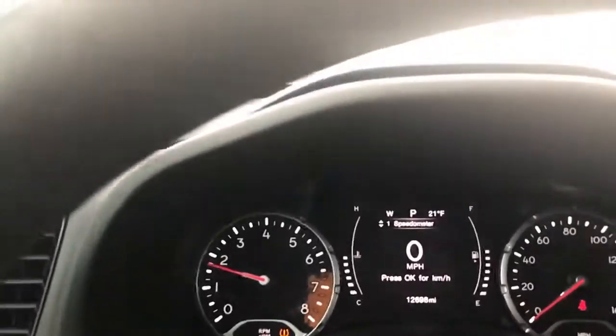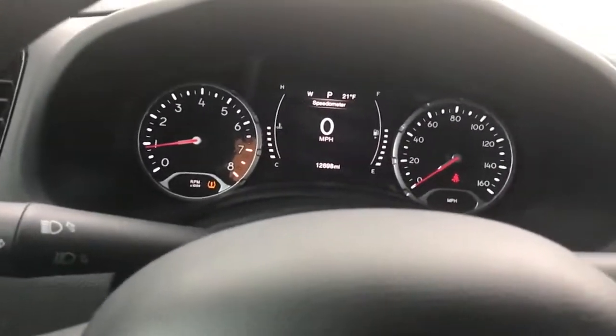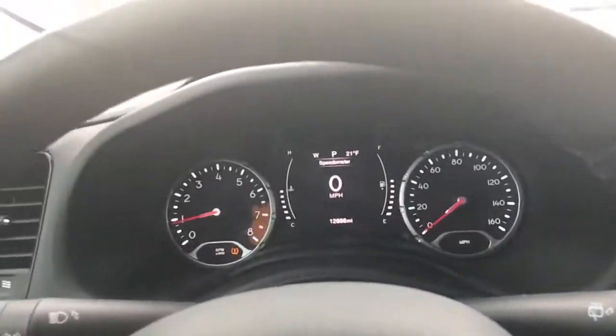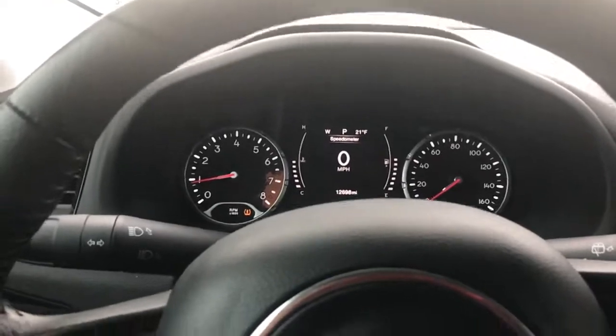It sounds pretty nice. I love the sound of this car. I also have a cold air intake installed, and it's been very loud ever since I got that. I also have a tune installed as well.